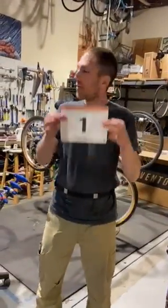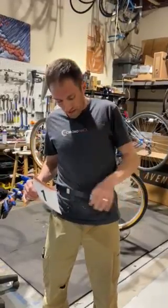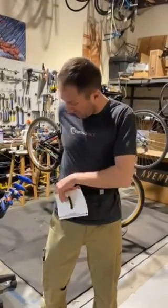For those doing the pedal paddle run, you're going to get a bib like this. If you are on a team, you'll be given a waist belt like this — a waist belt that buckles.